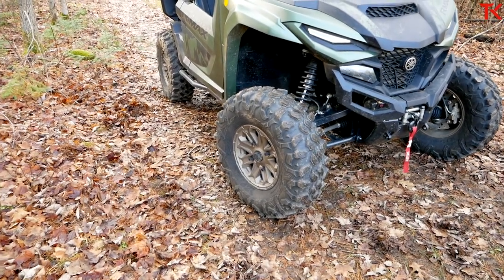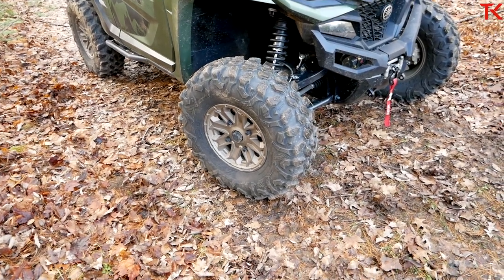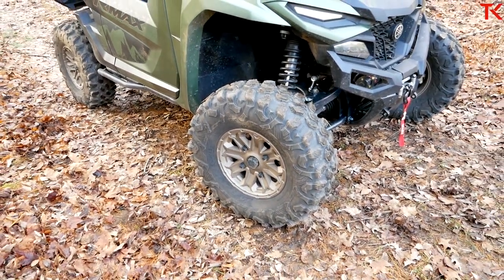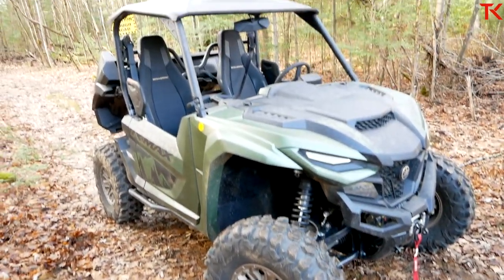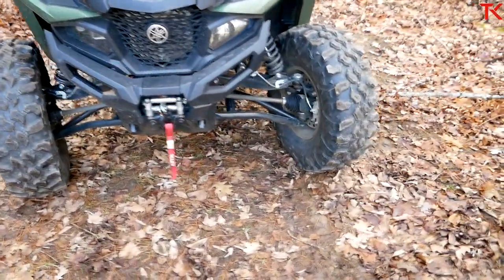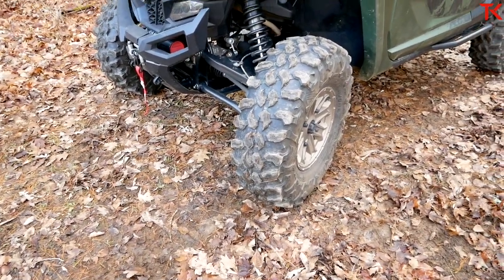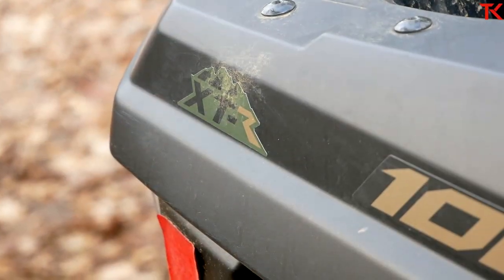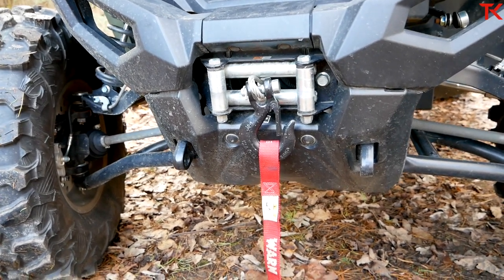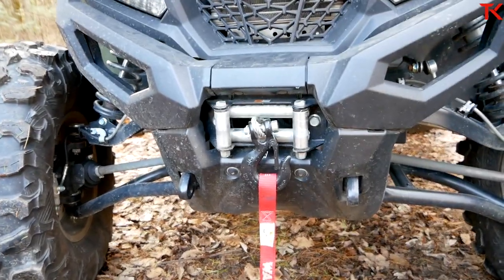Now let's look at the tires. That is a set of 30-inch Maxxis Carnivores — these are not the standard tires on this model. They come on the XTR Special Edition, which is what you're looking at right here. These 30-inch Carnivores are absolutely beastly, not just because of the grip but just the sheer size of them. Getting 30-inch tires on a side-by-side these days is absolutely amazing. The XTR package also brings a standard 4,500-pound Warn winch, which is always appreciated and nice to get from the factory.